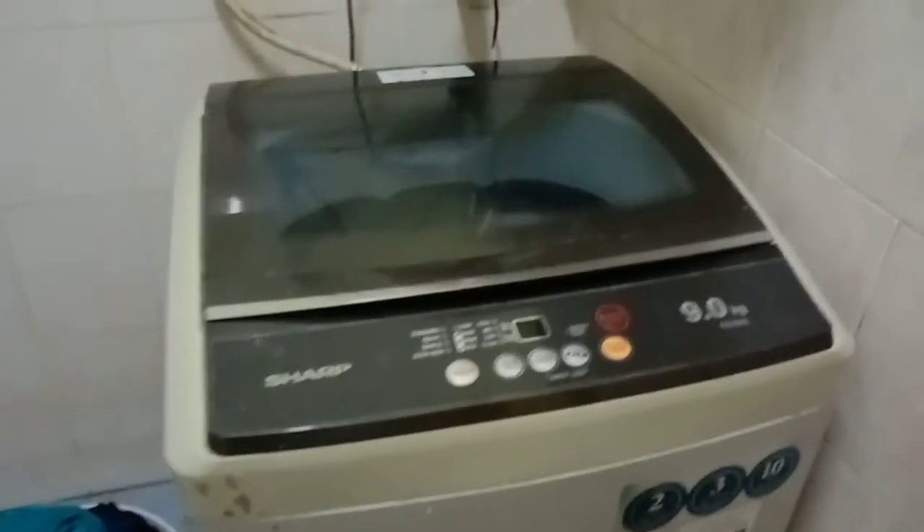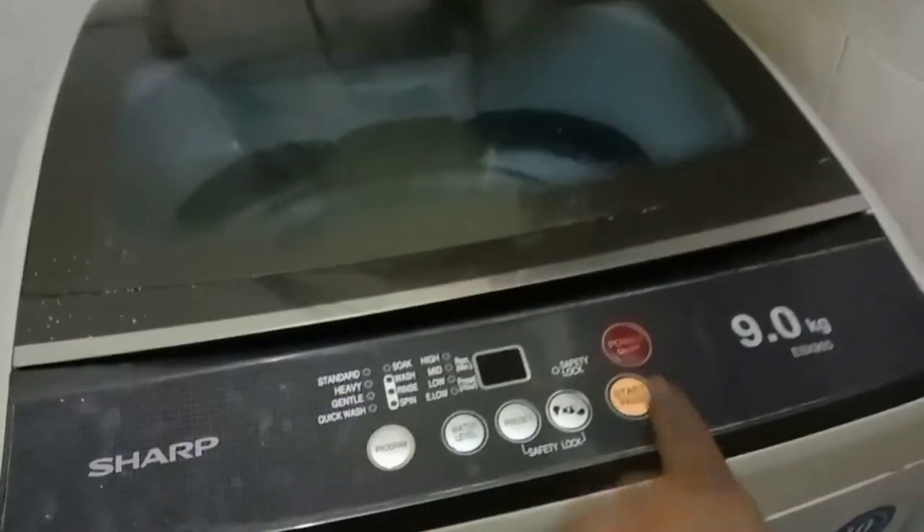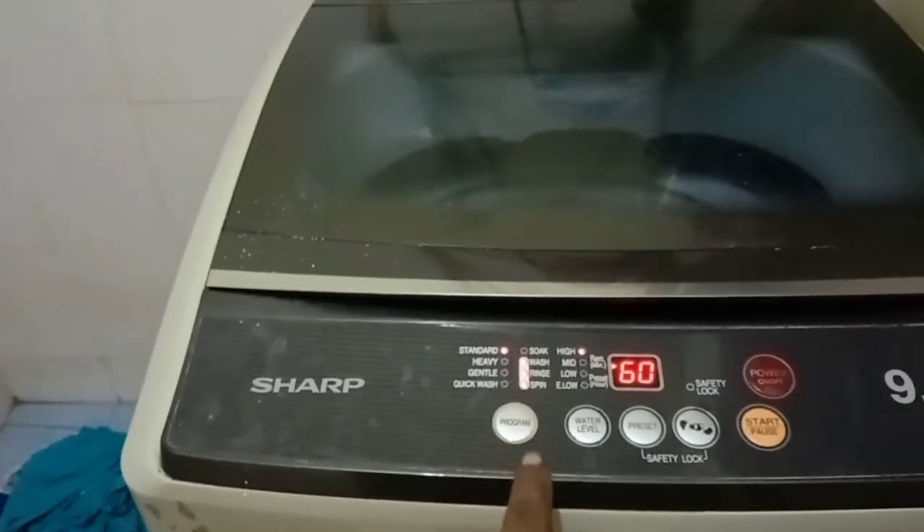Assalamualaikum dear viewers. This is a customer call — they said their Sharp washing machine, they cannot use it. So let's see, turn it on.